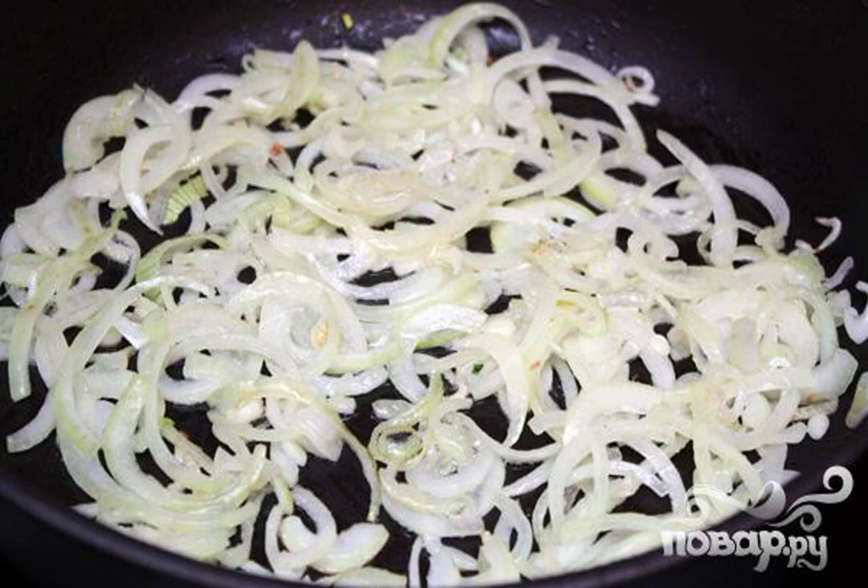Onions should be cut into half rings. Then heat the oil in a frying pan, throw the onion in there, and fry until translucent.